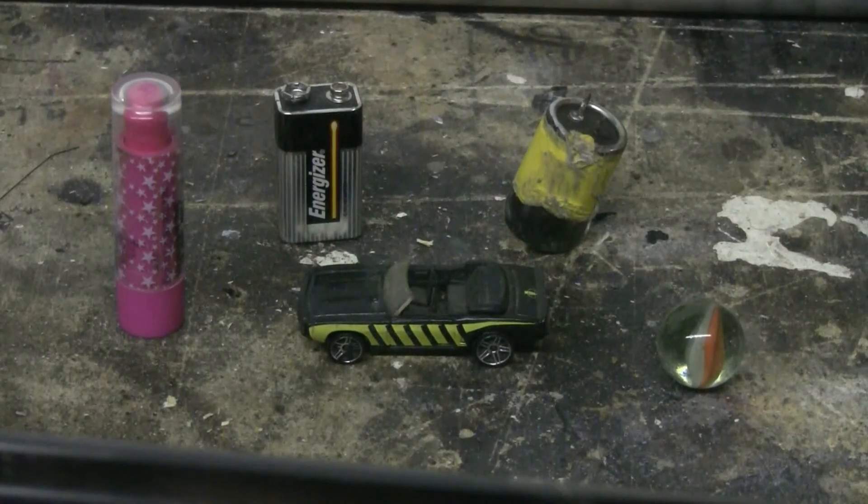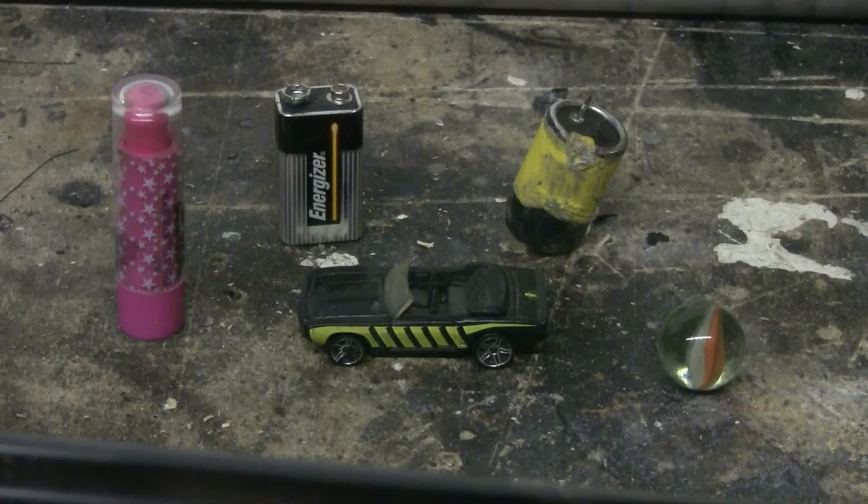Today I have a bunch of things that I'd like to shoot out of my Air Cannon: some kind of Lindsay Lohan pink lipstick, that should make a nice splat against a steel plate. Got a dead Energizer 9-volt, that should also splat nicely. Got a dead electrolytic capacitor from a switch mode power supply. Got a toy car and a large glass marble. They'll all be fired against a 1-inch thick steel plate to see what happens to them.